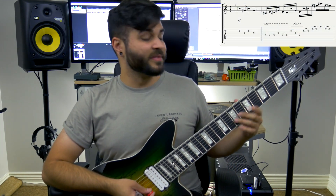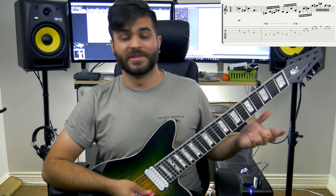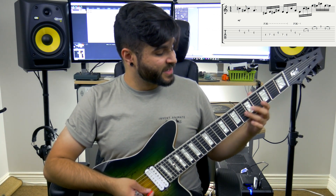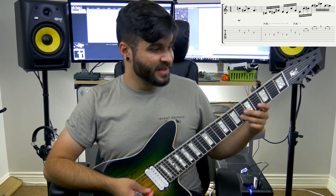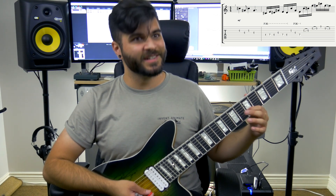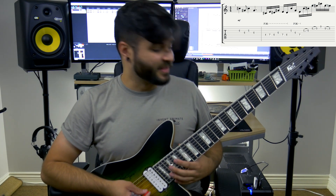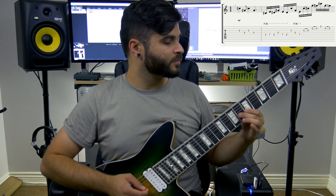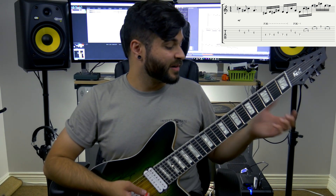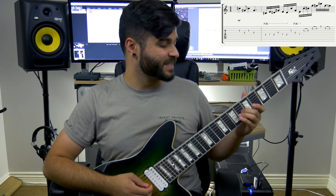The solo begins on the G string and the D string, and the four notes are as follows: the 6th fret on the G string, followed by the 6th fret on the D string, and then the 5th fret on the G string, and then back to the 6th fret on the D string again. Really easy — that's the first bar right there. You give it a little bit of vibrato on that last 6th.